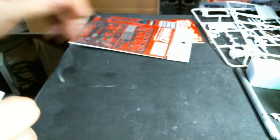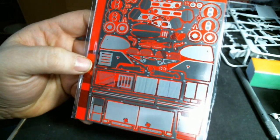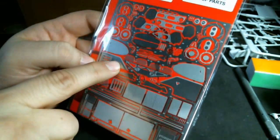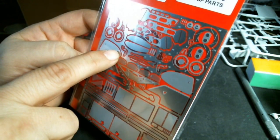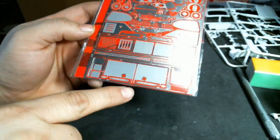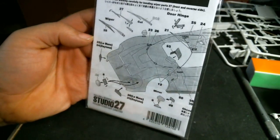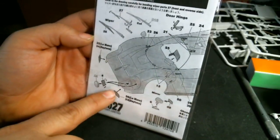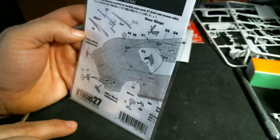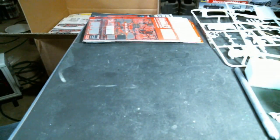We also picked up the Jaguar XJR9 grade-up parts. What I'll mainly use from this: the mesh, the brake faces, and what appear to be wing mounts. There's some bulkhead stuff, little valve cover head covers — you get a little bit showing mesh to put in if you're building a Le Mans car or a Daytona prototype. I'm looking forward to getting those projects started at some point.